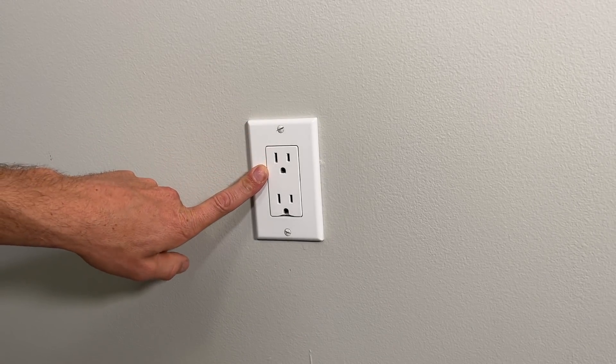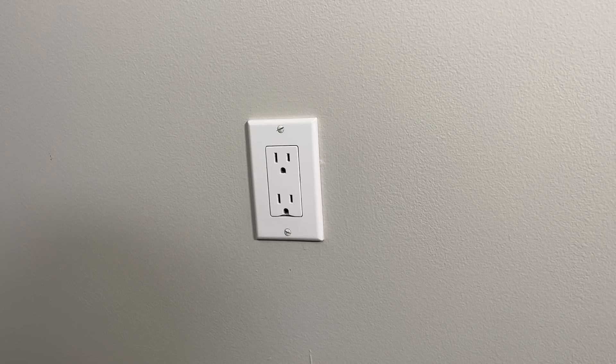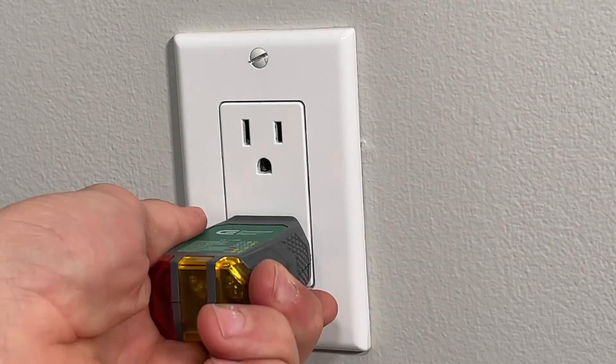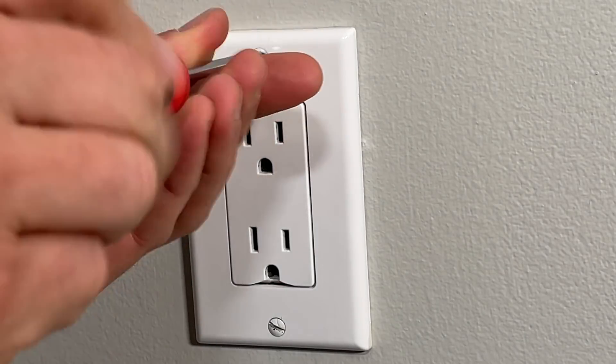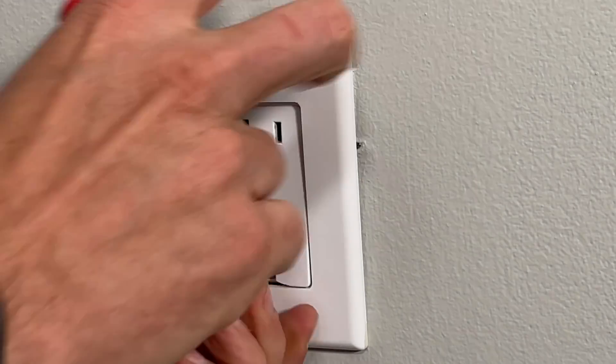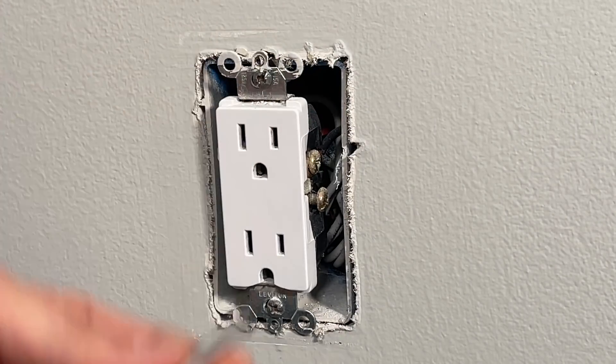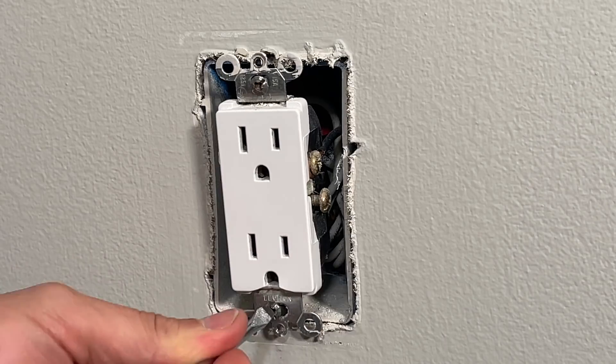We'll install this and see how fast it charges my iPhone 12. Before starting any electrical project, make sure the power is turned off and confirm that with an outlet tester. Once confirmed, take the faceplate off and remove the two screws from the yoke to pull the outlet out of the electrical box.